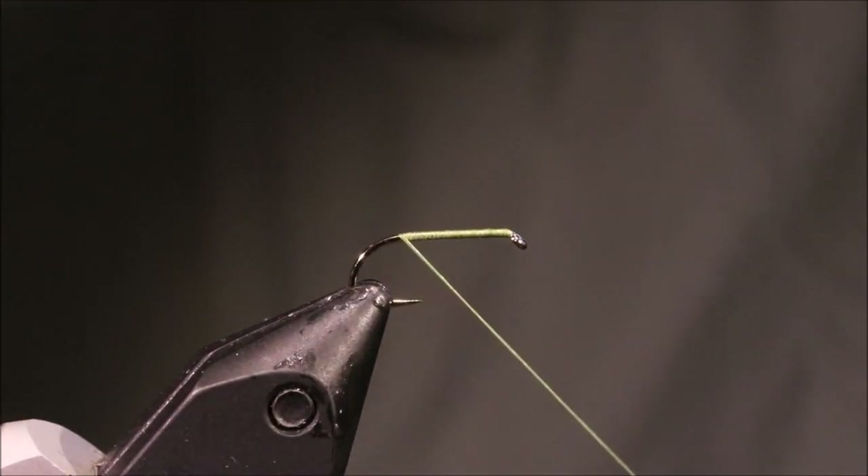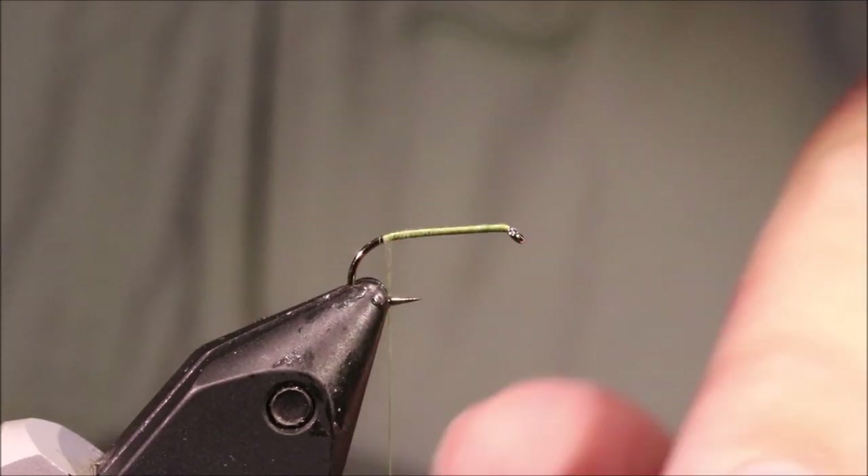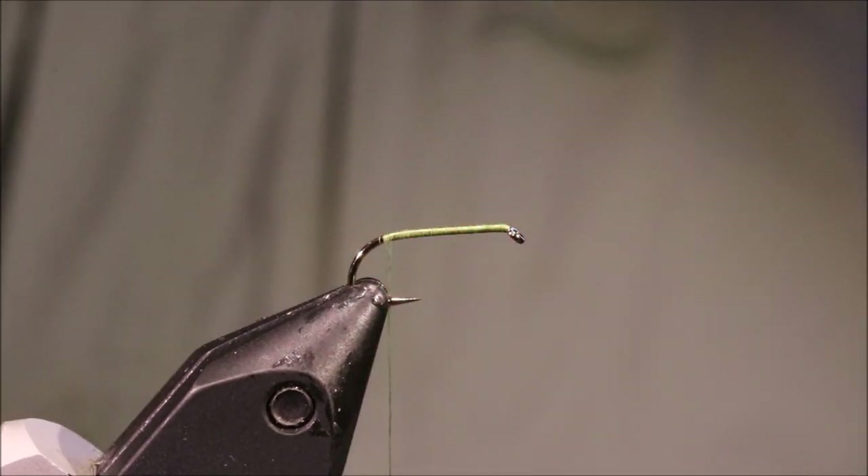So I've got my hook and my vise, it's a size 12 Fulling Mill all purpose medium weight. I've just run on a bed of 8.0 unithread.